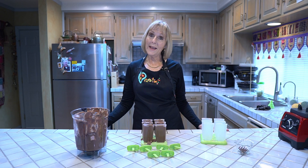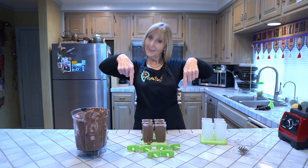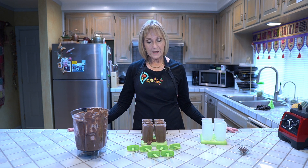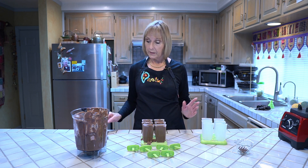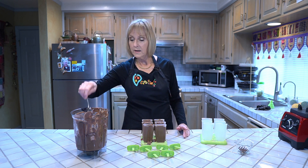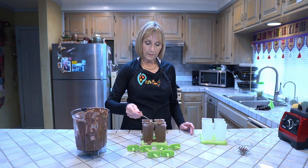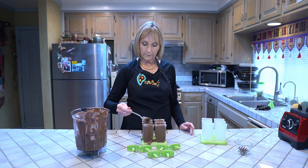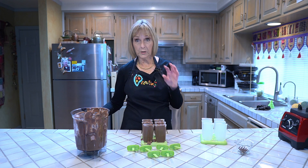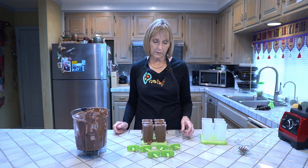Okay everybody, we're back. While I have your attention, do me a favor and go down below and like and subscribe to my video. Now what I wanted to tell you that's important with these molds is you want to make sure that you top these up to the very top so that when you snap the lids on they have a good hold, so when they defrost your fudgesicle doesn't fall off.